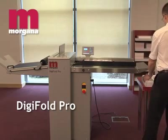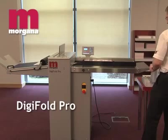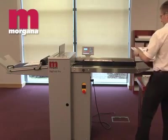The Digifold Pro is an automatic creaser folder aimed at the professional digital or lithoprinter who needs to crease and fold digitally printed stocks, or stocks that are heavy or cross-grain.